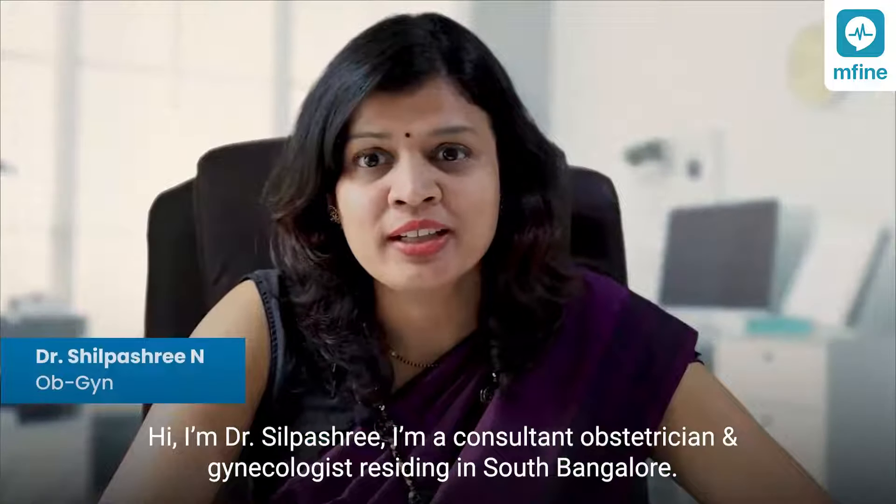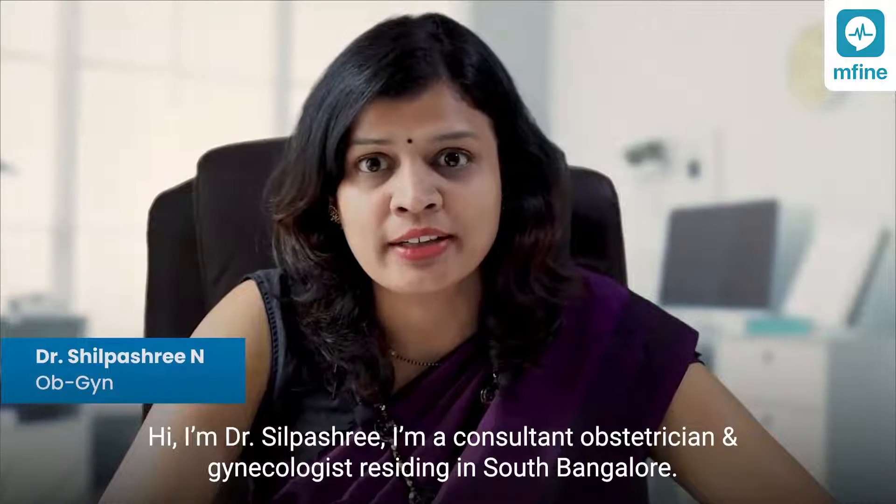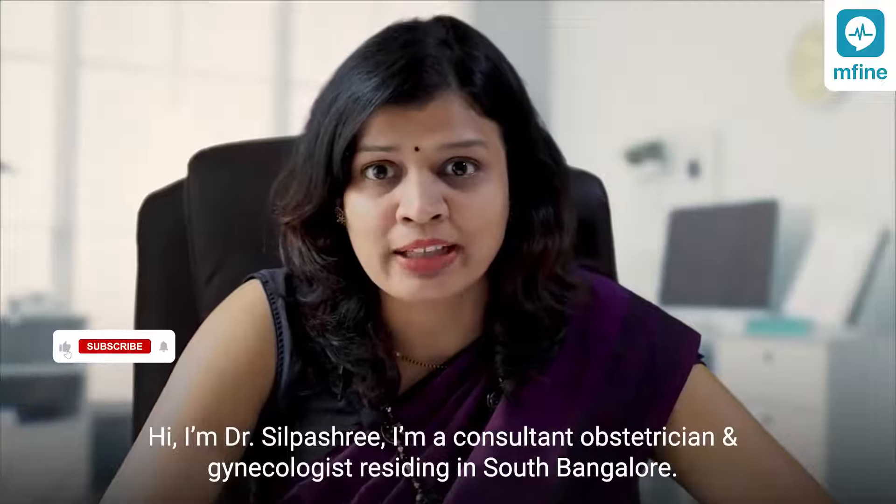Hi, I'm Dr. Shilpa Shree. I'm a consultant obstetrician and gynecologist residing in South Bangalore.